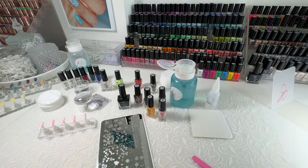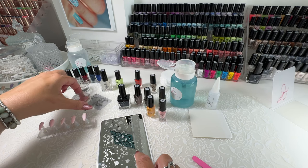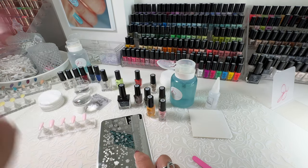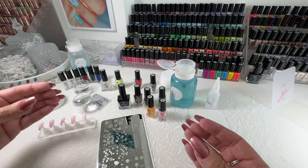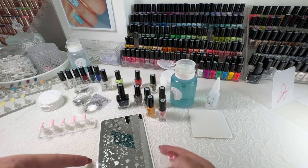The next thing I'm going to need is stamping polish. Stamping polish is very important. We have designed our stamping polish with a lot of extra pigment in it, which just makes it easier to lift from the plate onto the stamper. Our bottles are small because when you're layered stamping, you want to have more colors, not more polish. Five mil bottles — you'll be surprised — they last a very long time because you don't use very much polish when you're stamping.